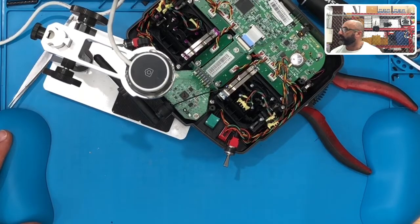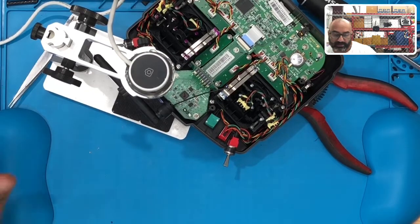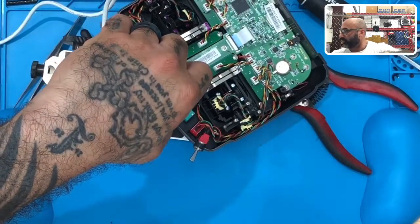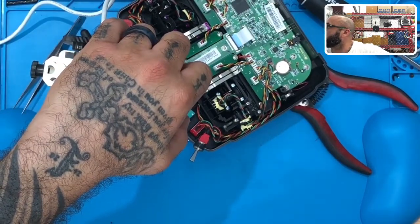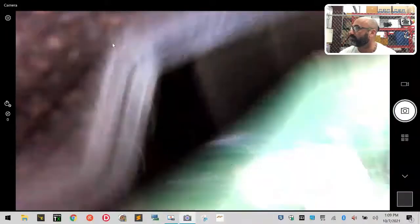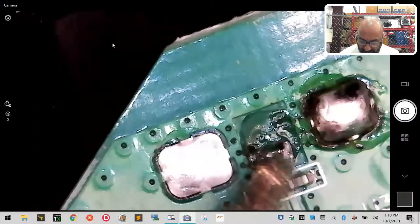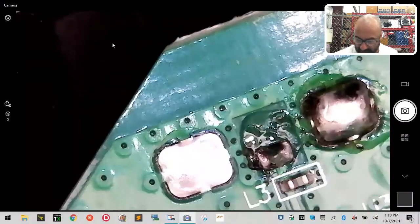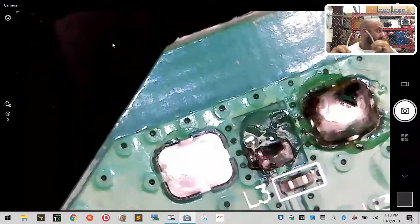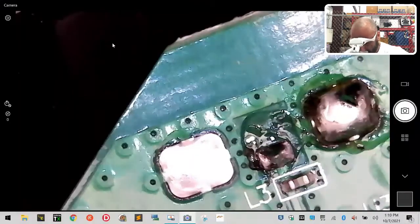Okay, camera's on. You're going to see this here in just a second and I'll focus it so you can see what we're looking at. This area right here is the small pad area, and next to it is the large pad that we're soldering to. I'm going to hopefully be able to do this while it stays under the microscope for you.